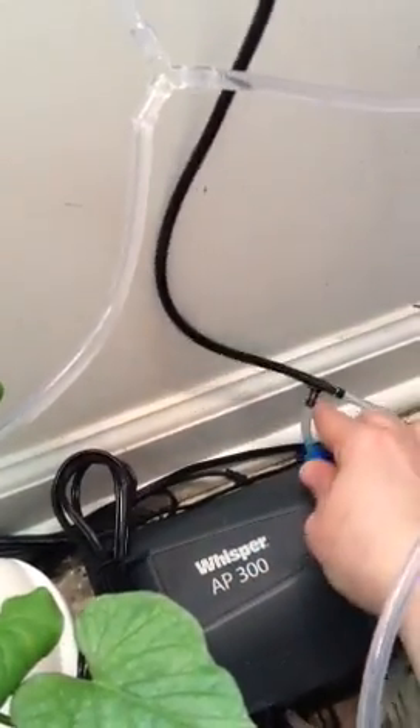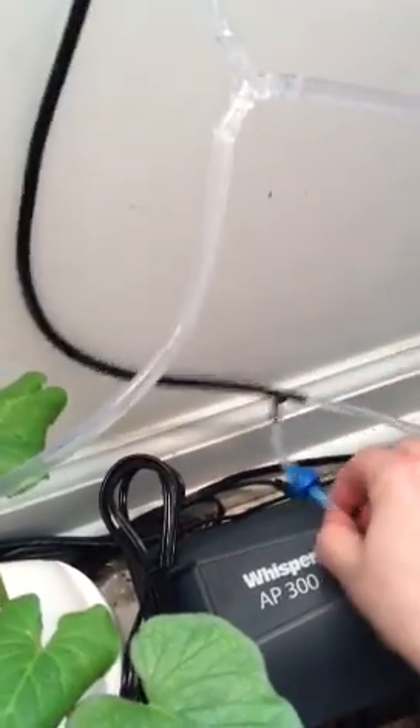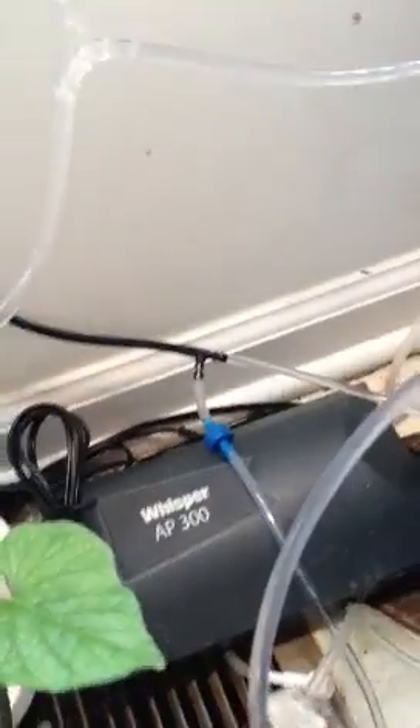I also want to note that this T-valve is only at molding height, a little bit higher — it's as close to the ground as possible.